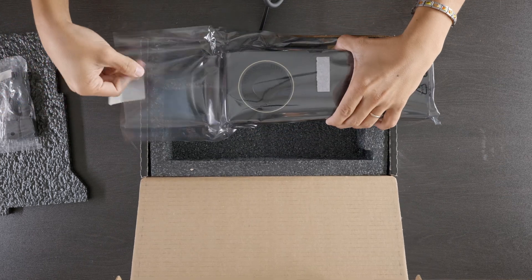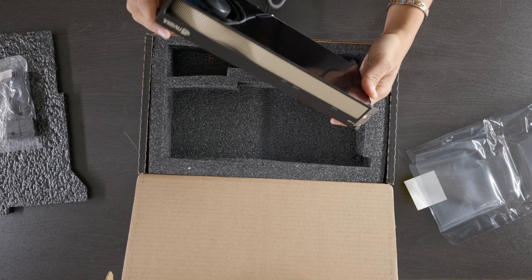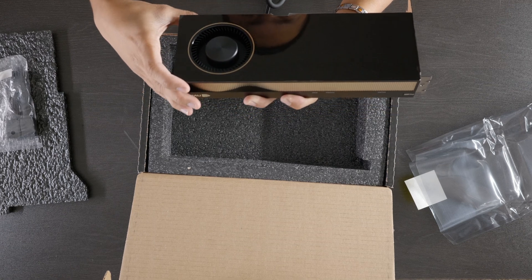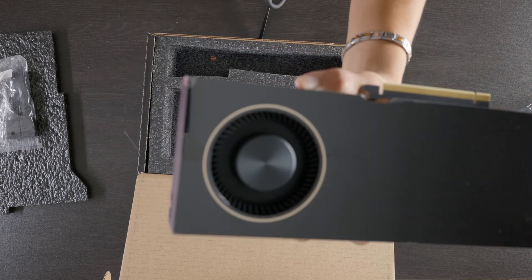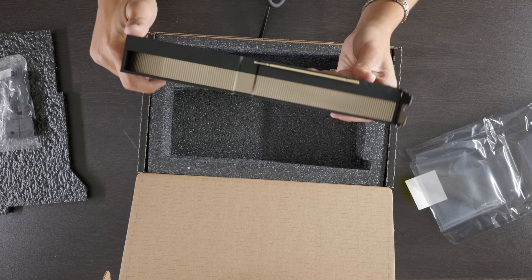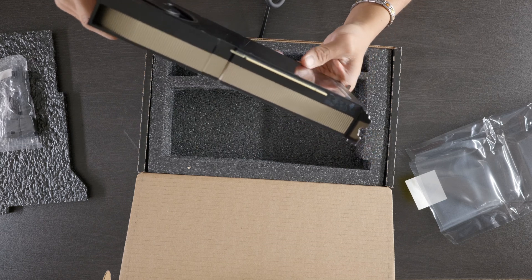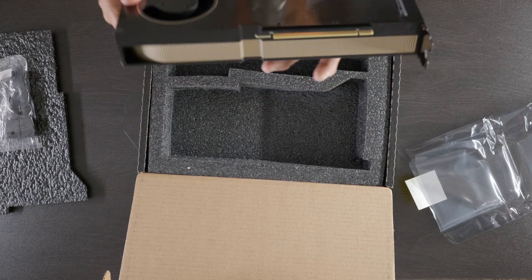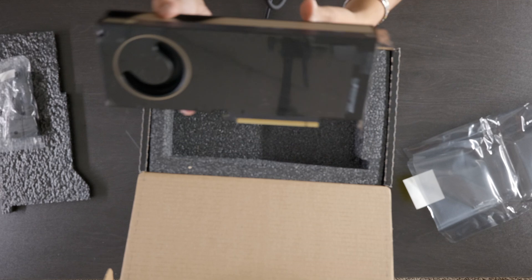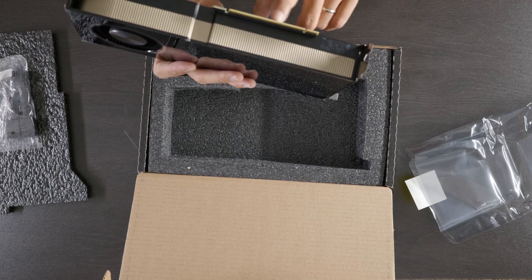Let me peel this off and take a look — whoa, there's like a scratch on it already. Right here, are you kidding me? You can see that, right? There's a scratch on it. This is why we open boxes — this looks used. Look at the back of this thing.